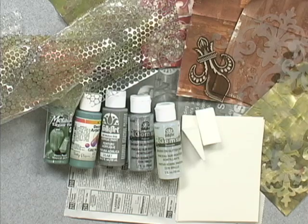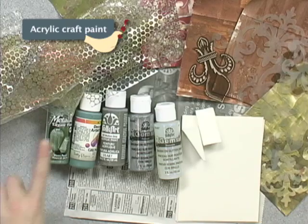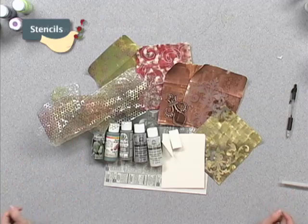Now we're going to make some fun acrylic envelopes. What you'll need for this: blank envelopes, an assortment of acrylic paints, random things to make textures — bubble wrap, punchinella — and I have some stencils.